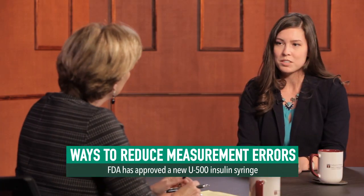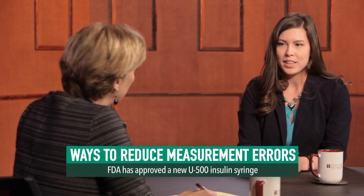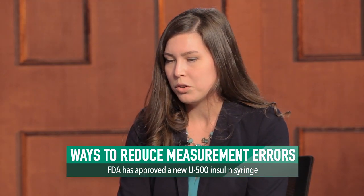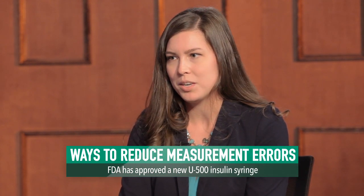So a new U-500 insulin syringe, which measures from 25 to 250 units of insulin, has been approved by the FDA and is now available. Also, there's a new U-500 insulin pen that patients could use, which would also eliminate the potential for measurement miscommunication.